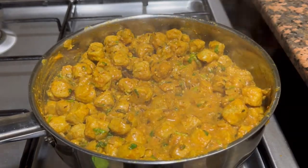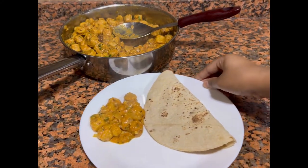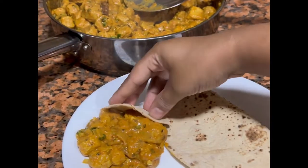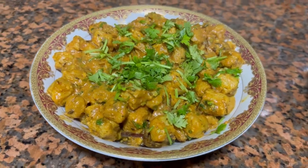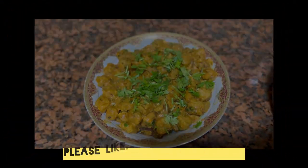Do try this recipe! We had this with chapati and it tastes super yum. You can have this with anything — rice, roti, kulcha, naan, anything would do. It tastes super super yum, I can bet you on this. Do try this recipe and let me know your review. If you have not yet subscribed, please do subscribe. Thank you!